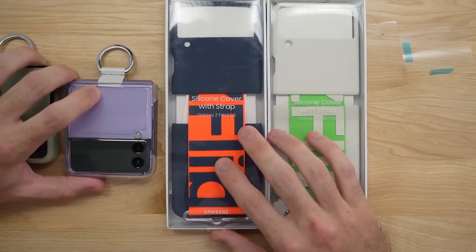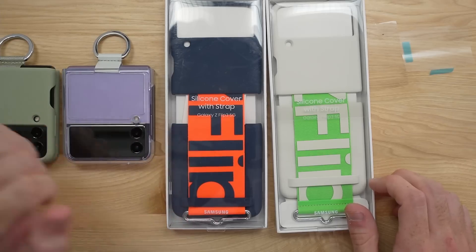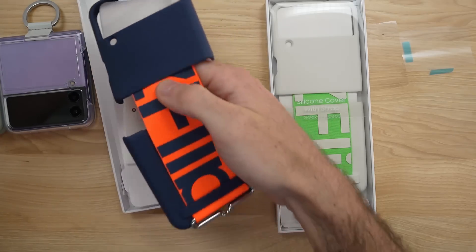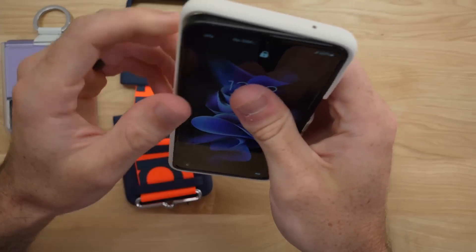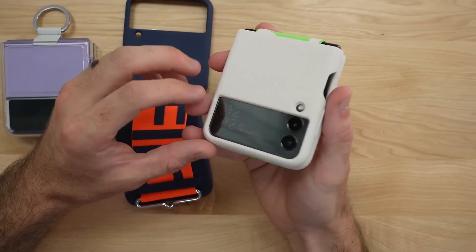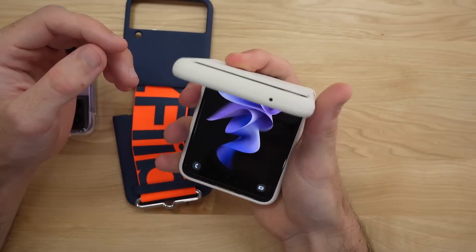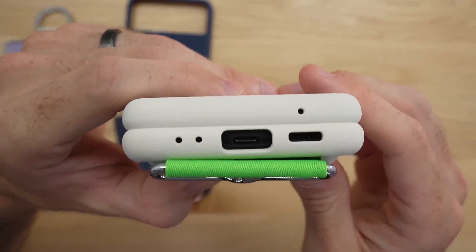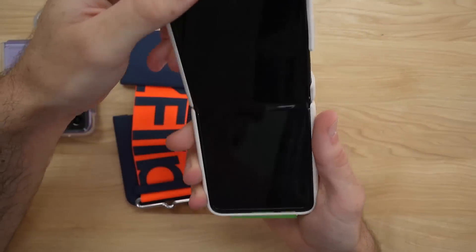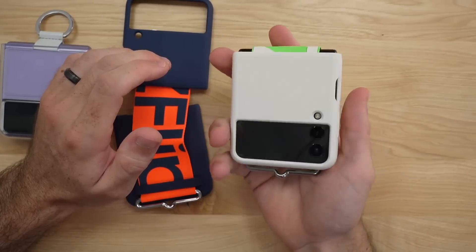Now let's check out the cases with straps on the back. We have the white color with a green strap, and the navy color with an orange strap. This case clips on a lot easier than the clear case. I'm really liking this white on black action. Opening and closing, no issues there. We have our cutouts and just a cutout for the power button and fingerprint sensor on this silicone case. This just looks so good — loving this white case, though it will probably get dirty really quickly.